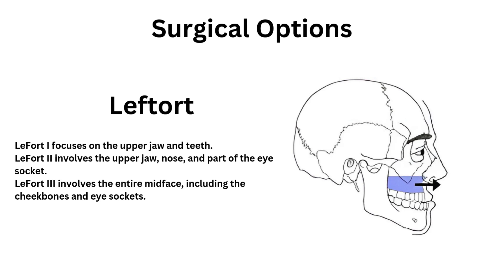LeFort 1 focuses on the upper jaw and teeth. LeFort 2 involves the upper jaw, nose, and part of the eye socket. LeFort 3 involves the entire mid-face, including the cheekbones and eye sockets.